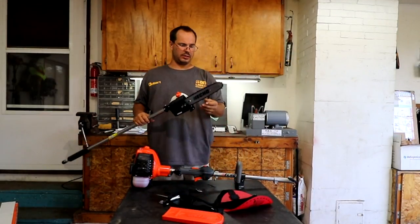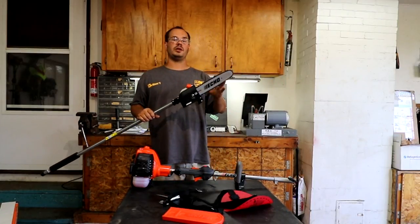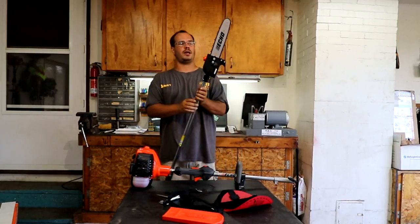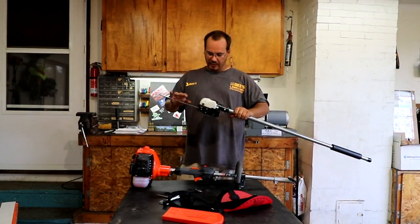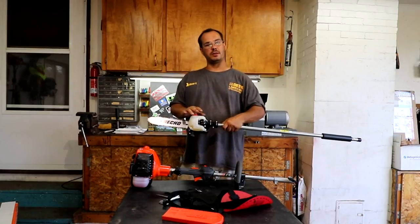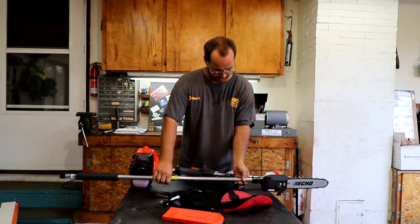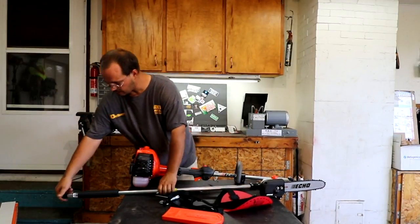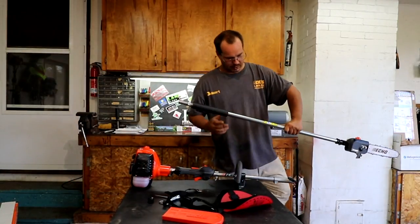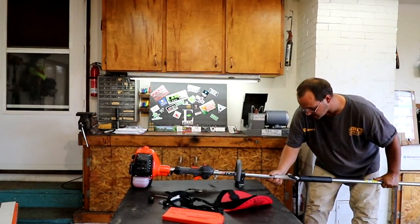Now, my first impressions — the bar is smaller, which this is for pruning, not chopping down an entire tree, so this looks like a great size. The reservoir here for the oil is pretty small, which is more than you need — the more weight you have to add on it, the more you have to hold in the air. And with all PAS systems they are very easily attached.